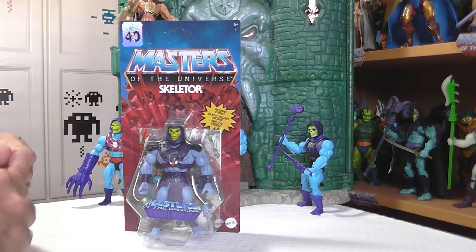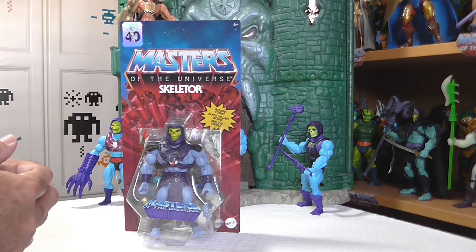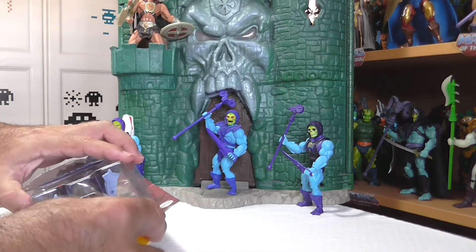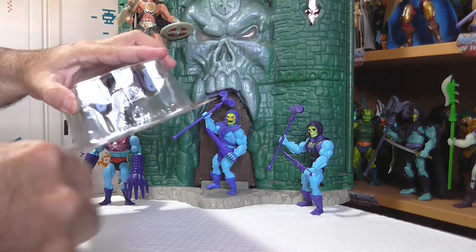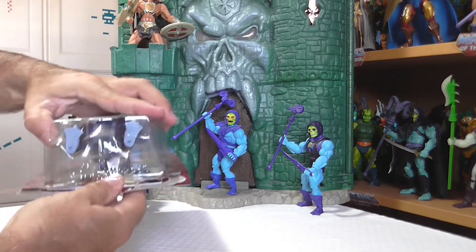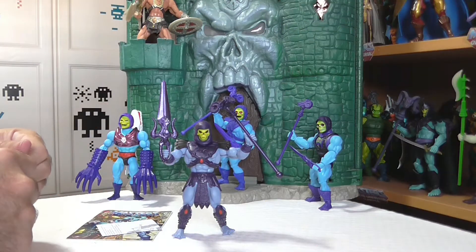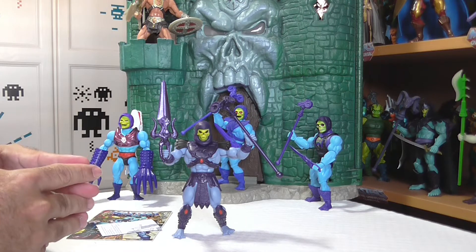Dicho esto, vamos a proceder a sacar al amigo Skeletor, que está deseando salir del empaque y mostrarnos sus virtudes y bondades. Ya estamos de vuelta, queridos amigos, y como ven, he sacado al amigo Skeletor — Master of the Universe Origins 2000X — de su empaque o blister.